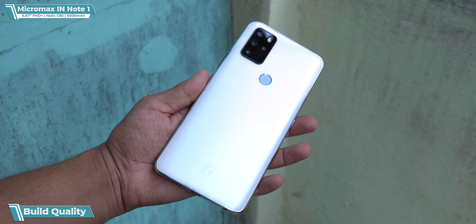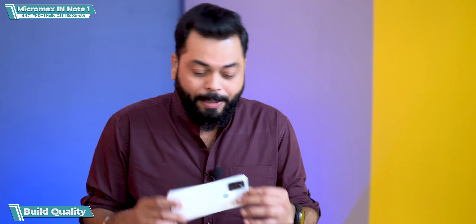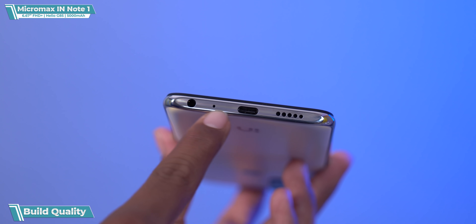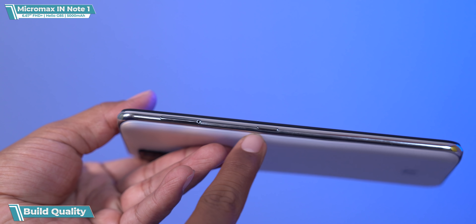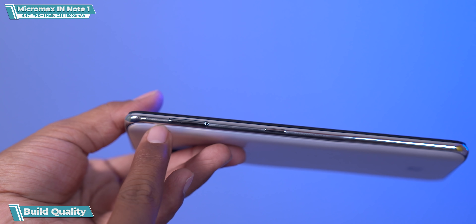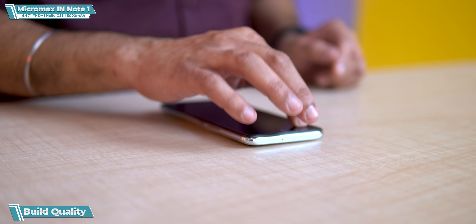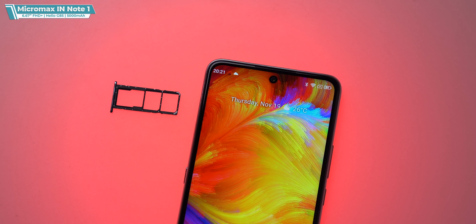So it is big and slightly heavy. If I'm talking about ports and buttons, all ports are present: noise-cancelling microphone, USB Type-C, a 3.5mm jack, and an extra dedicated Google Assistant button on the left-hand side. There is a slight camera bump, and a triple SIM card slot with dedicated storage.